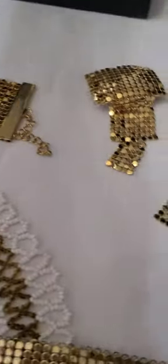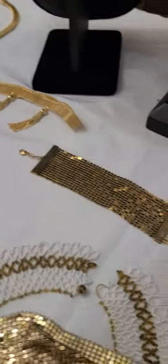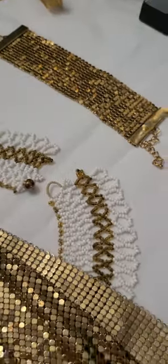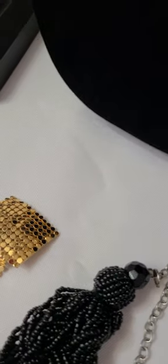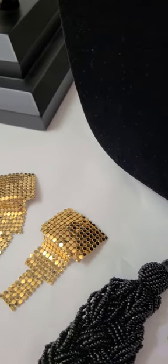So it has a snap. As y'all know, the Whiting and Davis has the hook, and I've only seen them with hooks — I've never seen one with a snap on it before. But this one is very heavy. It almost pulls when you wear it. I've only ever tried it on and haven't worn it for that reason — it is kind of heavy.